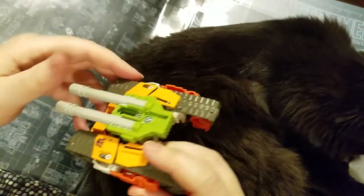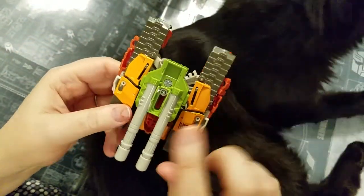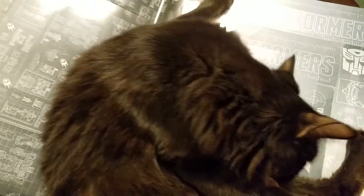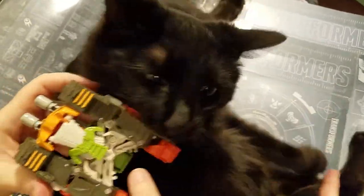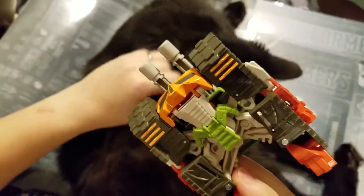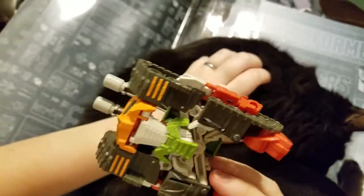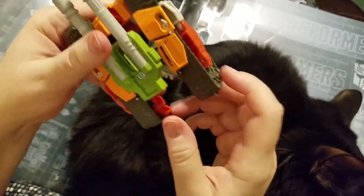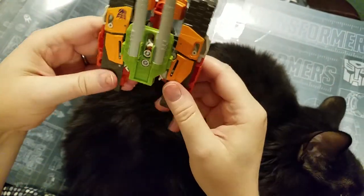Sorry. So the cool thing about this is it's got two cannons. I don't think we're going to get to do this one — he is so cute. He doesn't have head syndrome, which I appreciate. It does look like that could be a tank on the backside. And yes, these are super easy to transform.